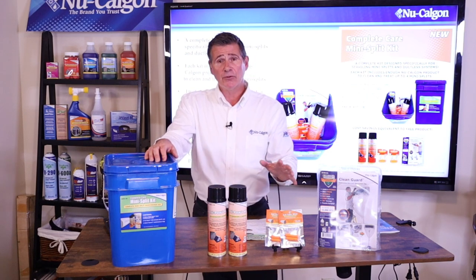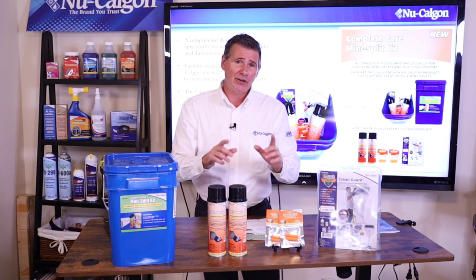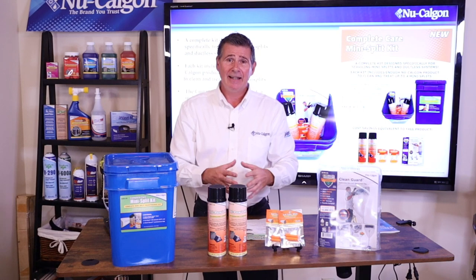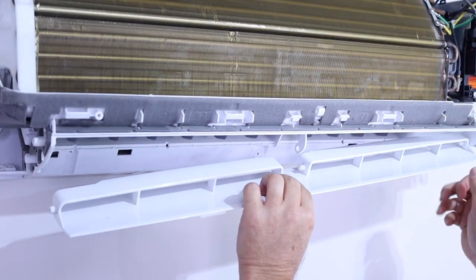That pretty much covers the Complete Care mini split kit itself and what you're going to get inside the bucket. Now let's go ahead downstairs and I'll take you step by step through how to use this kit in cleaning a mini split. So now we're down here in the garage. I've got my mini split ready to go. I've already cut power off to the unit, took off the cover, and then the small louver that was down below.